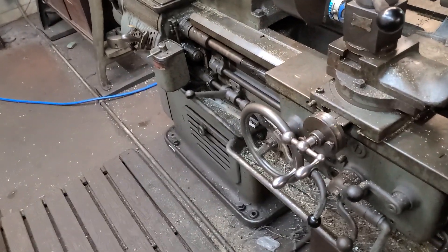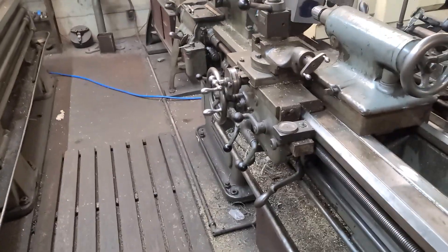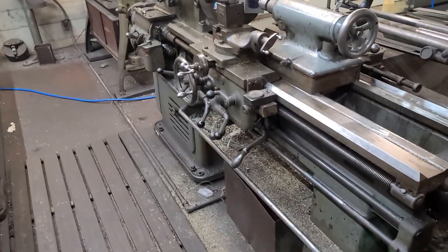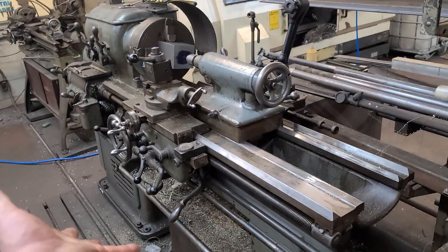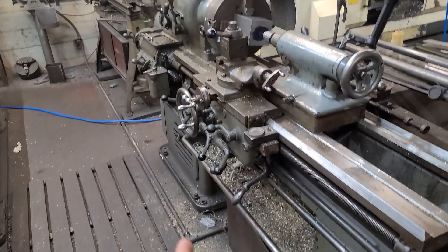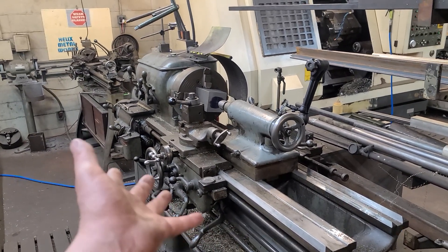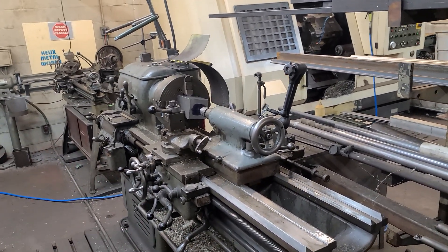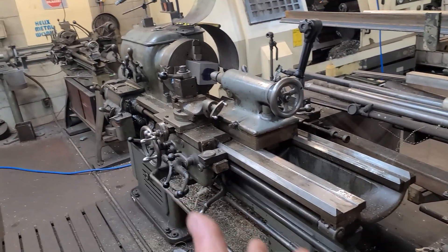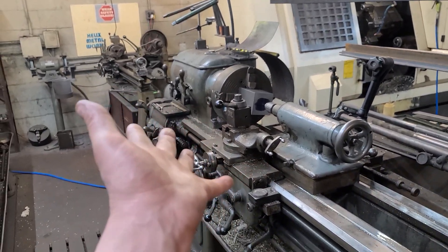This is the ode to the Hendey — it's about to go away and I'm about to get the Mori of my dreams for a couple thousand dollars, which is a fair deal. I'm going to sell this for two thousand dollars, it's got lots of stuff, and I'm going to pitch in a little money and then I'm going to have a better lathe. This is all about upgrading, RJ — if you have an opportunity to get something better that you like, do it. Sell the old stuff on Marketplace and upgrade.